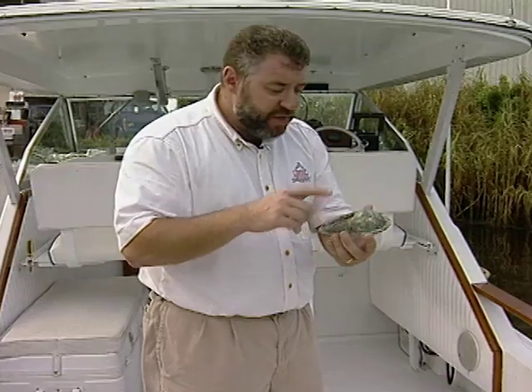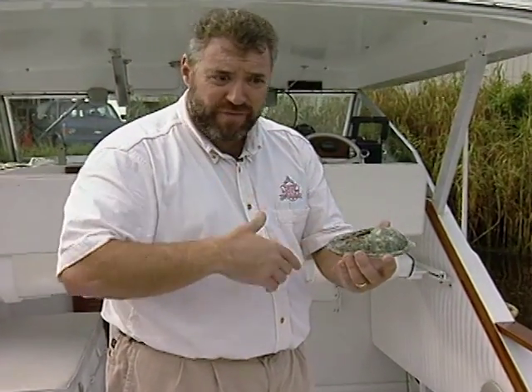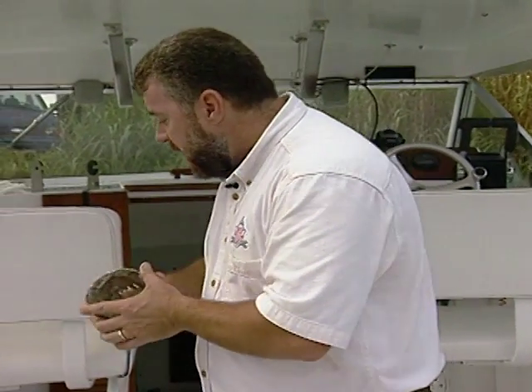Now here's the really scary part. This fitting is less than two years old. This is the best part of the combination of the strainer and the through-haul fitting — the through-haul fitting actually crumbled in our hands. The boat owner is very fortunate that we caught this in time. If the erosion of the metal had gone all the way through that through-haul fitting, he could have very well lost his boat. It would have sunk.